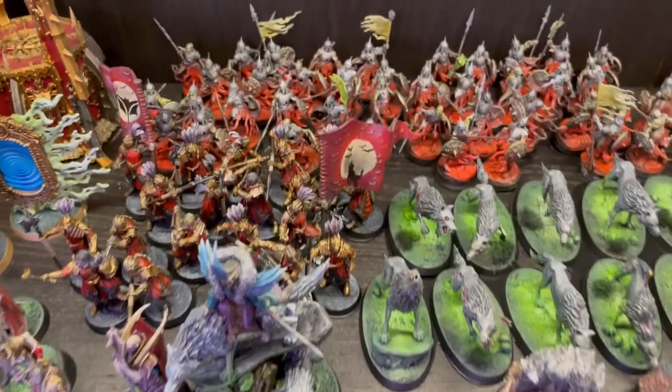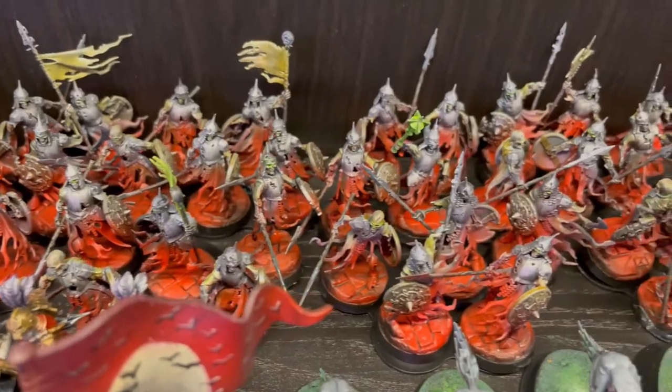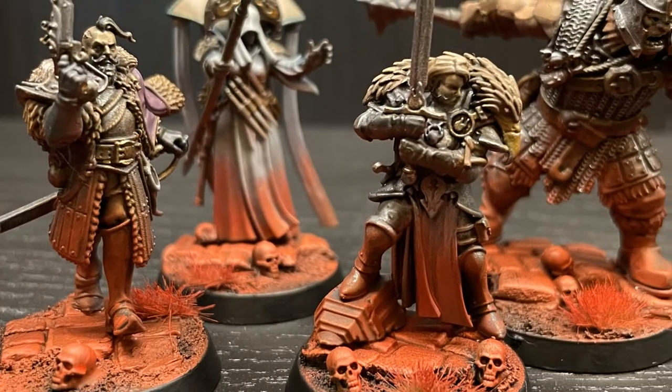The first thing - why get an airbrush? The thing that pushed me over the edge was Cursed City. I really wanted the box set but didn't want to paint hordes of models. I even contemplated a commission painter, but the middle ground was an airbrush. I used it to do base coats and a glow effect that covers most of the model, which really cut down the time.